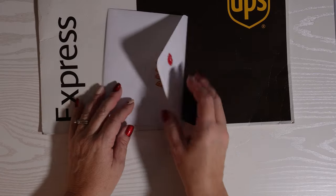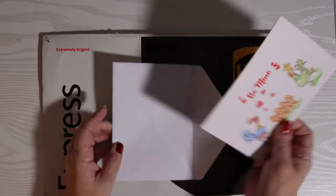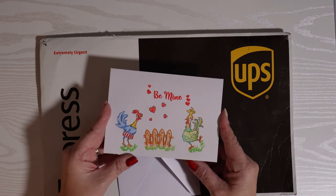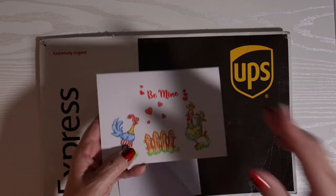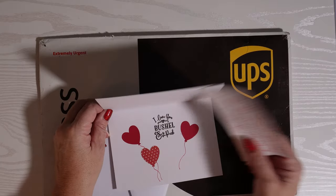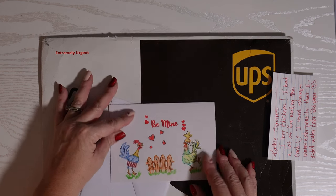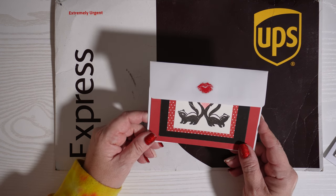Can you believe I just found another one on the ground? I must have dropped it. Let's open this one together — someone put a lot of time into this one. It looks like they used colored pencils; it's a couple of chickens or roosters and it says 'be mine.' It's just adorable. A note in this one says 'I love you a bushel and a peck.' These are cutouts. Hope to see you guys soon in a crafting video coming up this week!